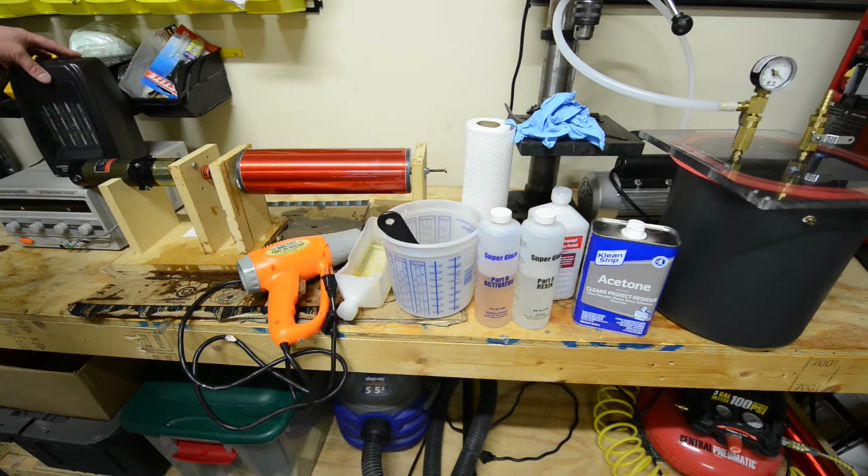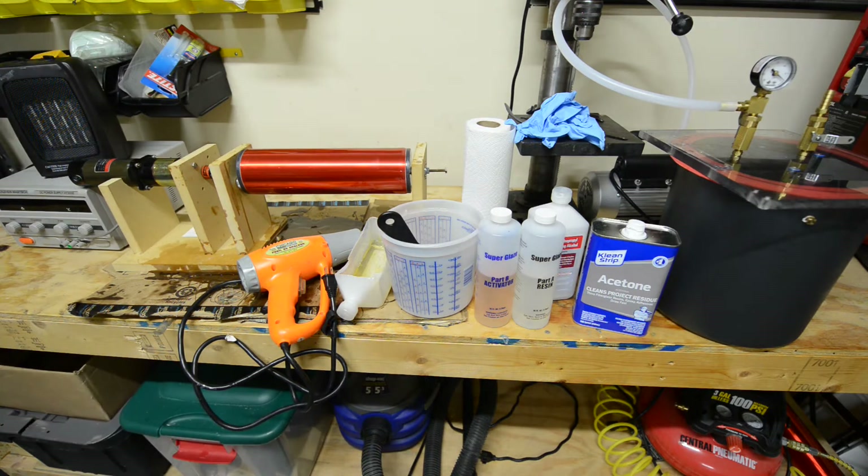A space heater is kind of optional depending on what time of year you're working on the epoxy. Obviously if you're working in the summer in a warm garage, you're not going to need it. I also like to use the space heater towards the end of the curing process — like maybe three or four hours in after the epoxy is mostly set up — I'll put the heater on it and that greatly accelerates the curing process. With a space heater blowing on it, you can have it cured in a lot less time than at normal ambient temperatures.